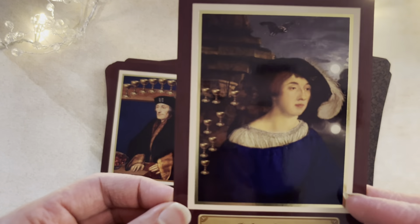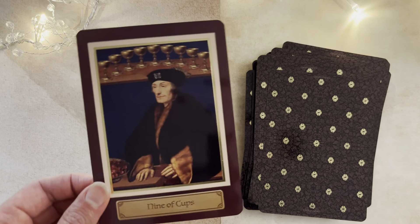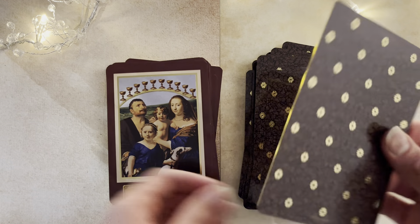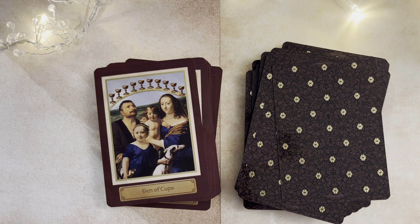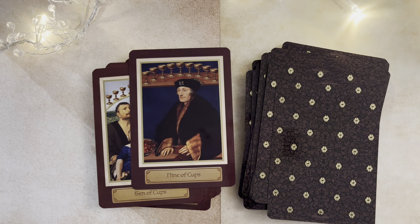Eight of Cups here. So if you have this deck, I'd love to know your thoughts. Thomas Moore here, of course, looking smug — actually I'll have to check that if I've got that right. That was the Nine of Cups, wasn't it? Or it could be something else. Wait, I'm just thinking. This is exactly why I've got to be so careful.